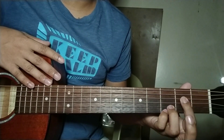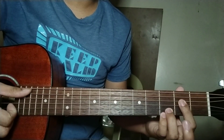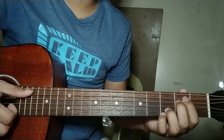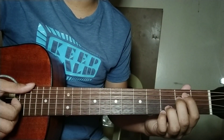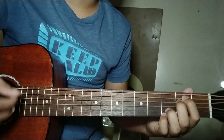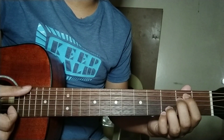Simplified yung chords na ituturo natin sa inyo ngayon. So for beginners, walang bar chords na gagamitin. Napakadali na ito para sa mga beginners, and then basic na basic yung strumming pattern na ituturo natin. Kayang-kaya ito ng mga beginners. Ginawa ko itong tutorial para yung mga hindi kaya magplay ng bar chords ay matugtog nila ito.